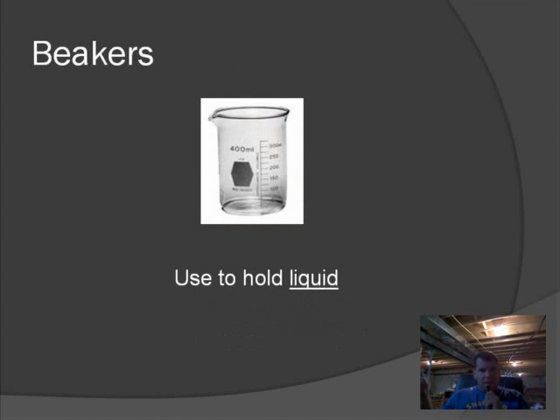The next one is the beaker. It's used mainly for holding liquid, but we can use it for all sorts of different things — you can hold solids in there too. You'll notice the beaker also has measurement lines, but these are not as accurate as the graduated cylinder. They're just approximate — it even says approximately 5% error. That means there's a chance it's 5% off on the volume, so we don't want to use a beaker to measure volume. That's what the graduated cylinder is for.